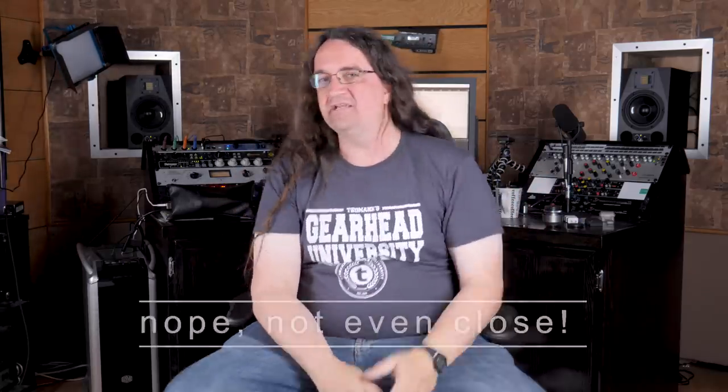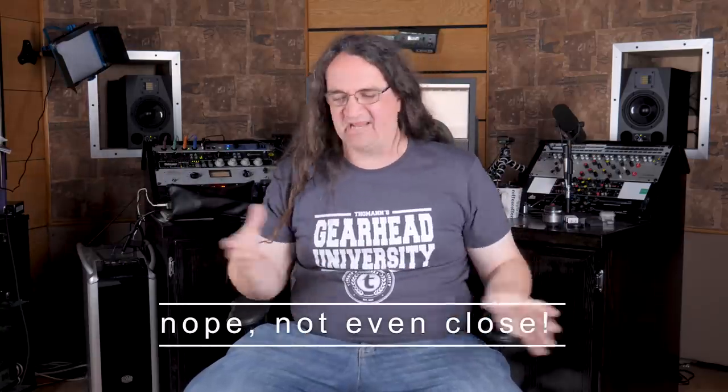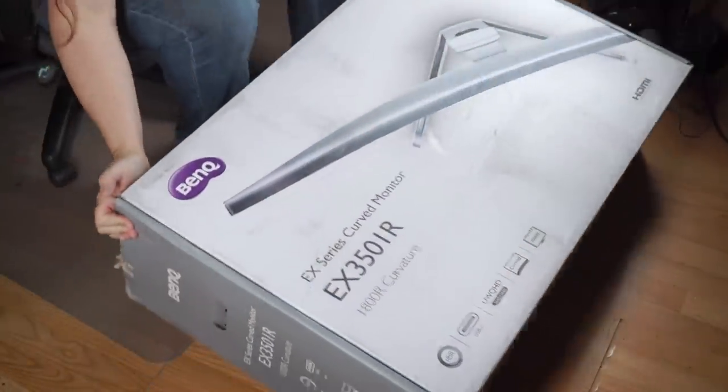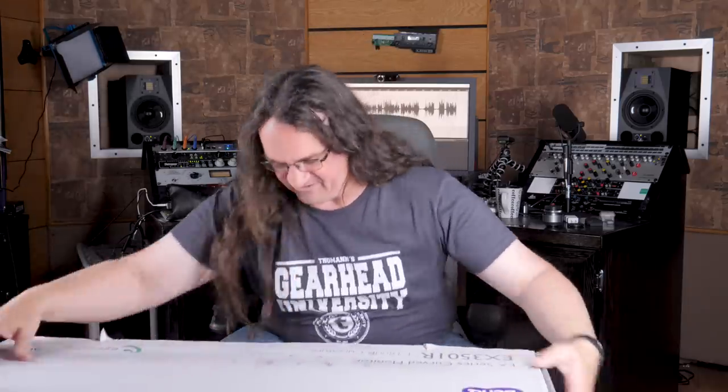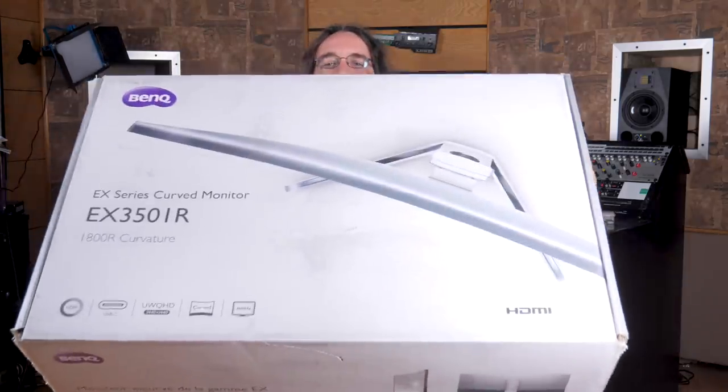Hey everybody, it's Sunday morning about 8:24 AM. I'm going to see if I can have this out by 10 AM for you guys to check out. I've just got a quick unboxing and I'm going to do a couple shots of this. You guys are going to be seeing an awful lot of this in upcoming episodes — it is this monster 35-inch curved screen monitor from BenQ. This thing's just insanely big; I hope I can get it to fit on my desk.